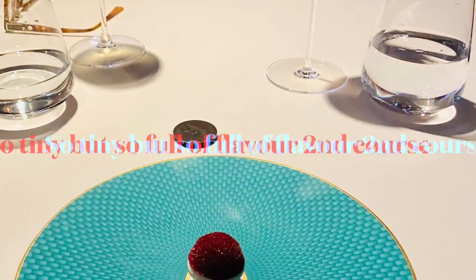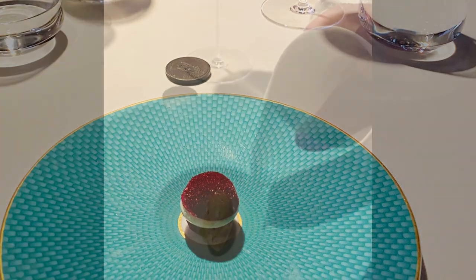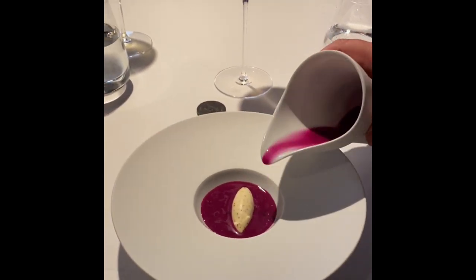Just eat it from the spoon. This is delicious — to cleanse your palate and to be fresh. For me this dish is very tasty, very pretty.